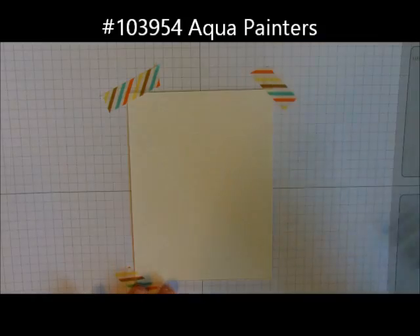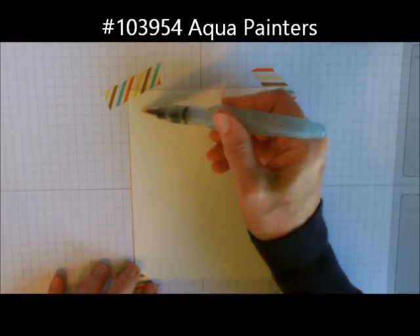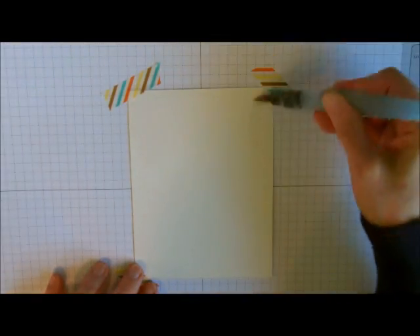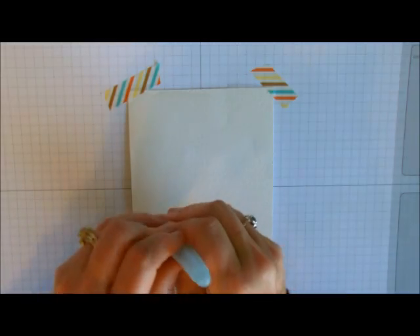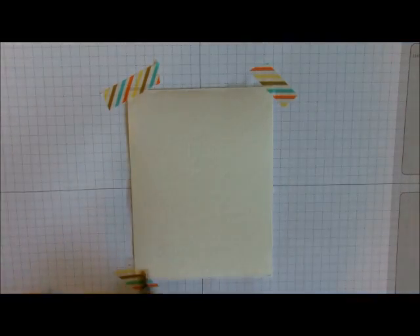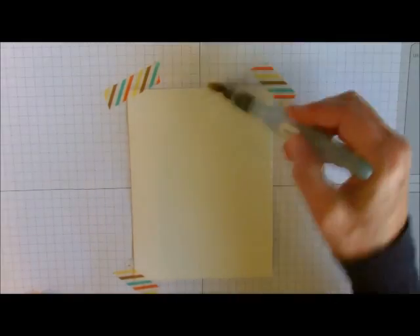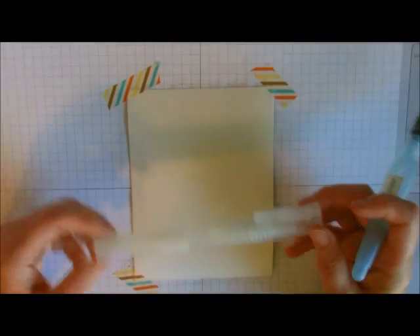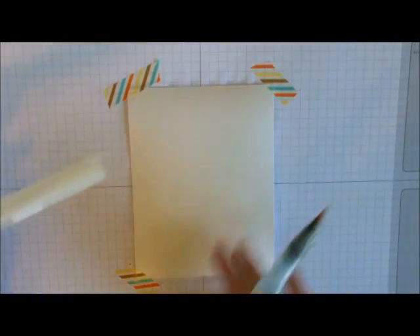So the next thing I'm going to do is get out my aqua pen — it's filled with water — and I'm just going to squeeze it, getting some water on here and wetting my paper just like this. You don't want to get it too wet, just wet enough. I'll go this way and then this way just to make sure the whole thing is definitely covered. You can use your spritzers also — these little spritzers from Stampin' Up — to spritz it to get it wet, but I like using my aqua pen for this one.